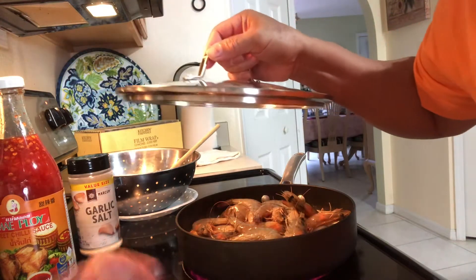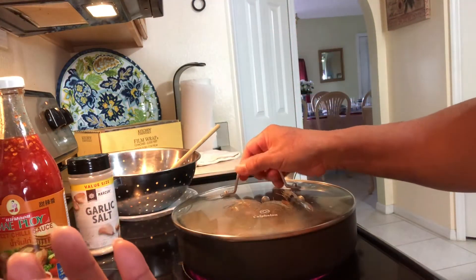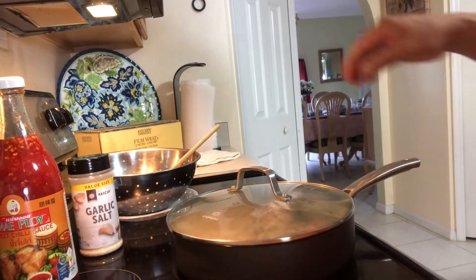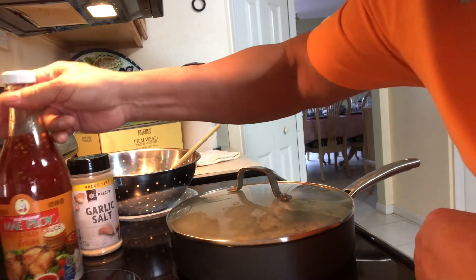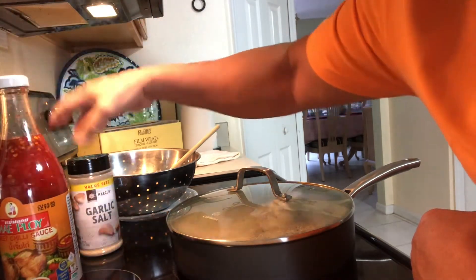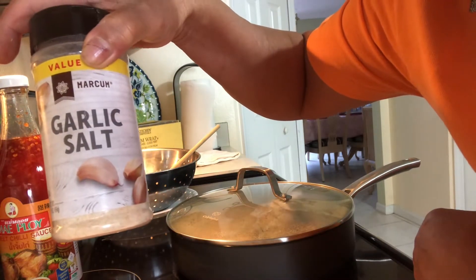Now we're going to cover so that the shrimps will cook easily. After that we're going to put two tablespoons of sweet chili sauce and one tablespoon of garlic salt.